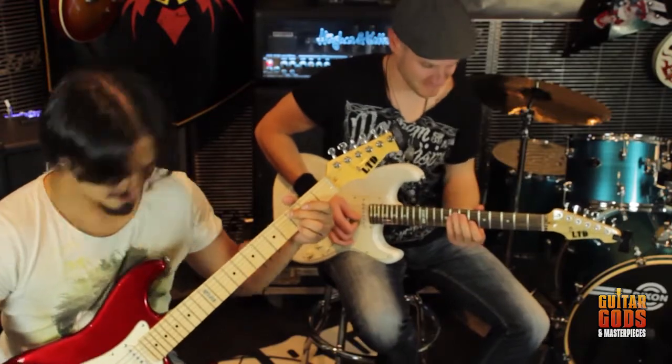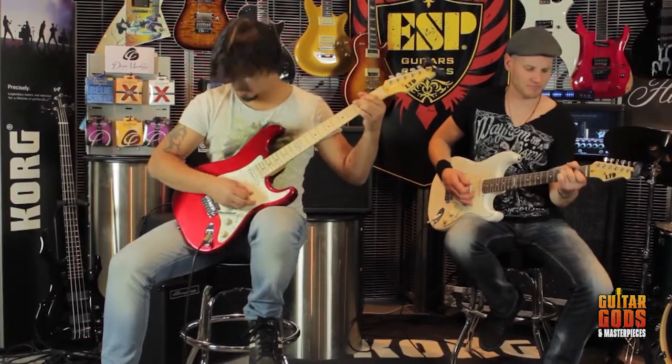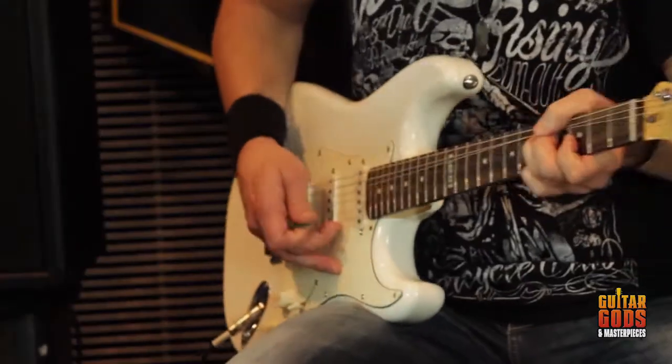The classic bolt-on neck configuration and 25 and a half inch scale length is standard. Depending on the finish you choose, the body will either be alder or swamp ash. The necks are all maple, but once again model dependent, you can have a rosewood or maple fingerboard.